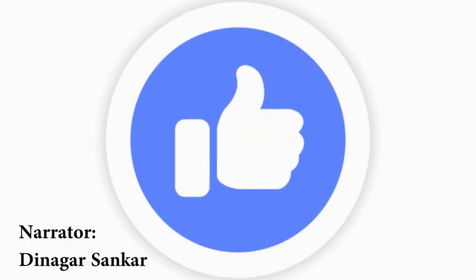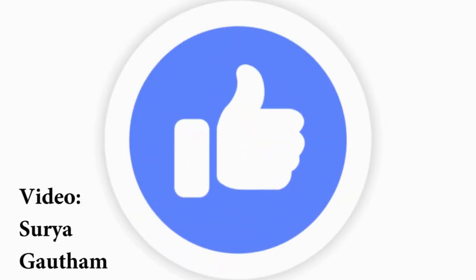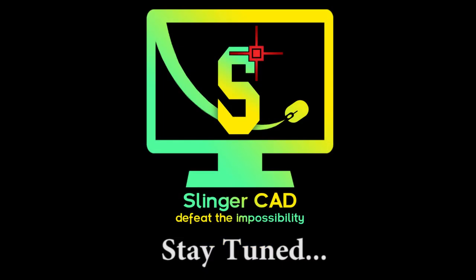Thanks for watching the video. Hit the like button if you like this video. Stay tuned for more informative videos.